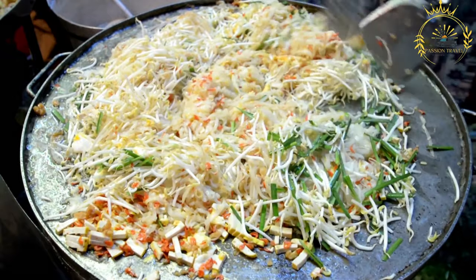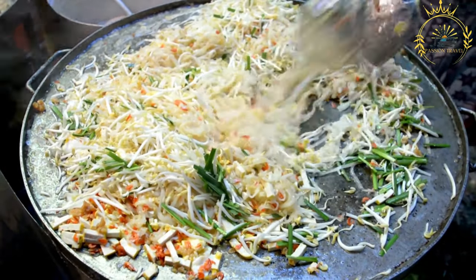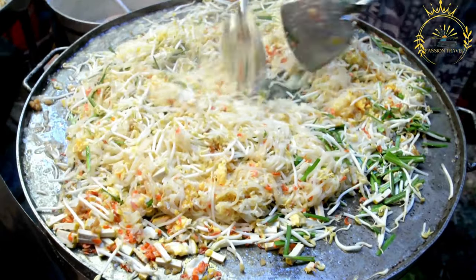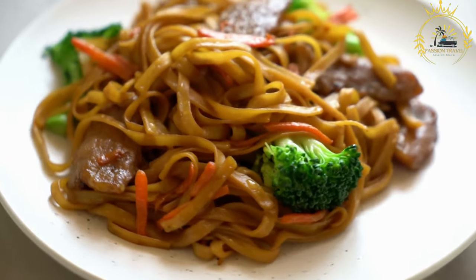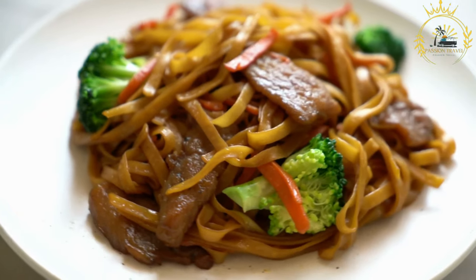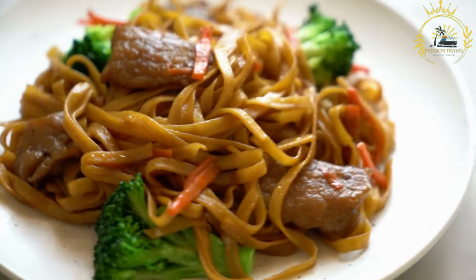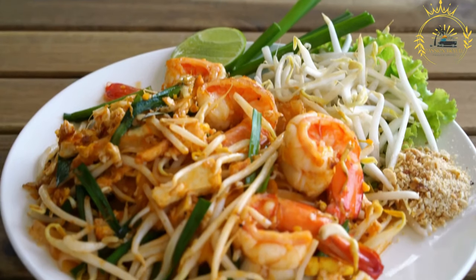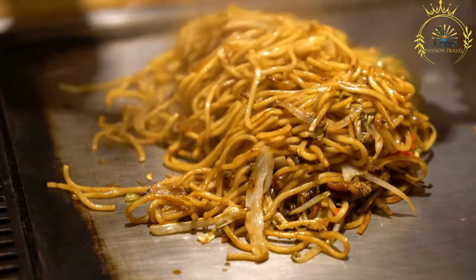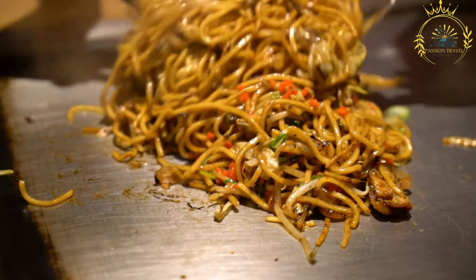To prepare main frit, noodles are boiled according to package instructions, then drained and set aside. If using meat or seafood, it is marinated with a mixture of sauces and spices. In a hot wok or large pan, oil is heated and the marinated protein is cooked until browned through, then set aside. The vegetables are stir-fried in the same pan until slightly tender but still crisp. The boiled noodles and cooked protein are returned to the pan, and soy sauce, oyster sauce, and other seasonings are added. Beaten eggs are scrambled in the pan and mixed into the noodles, then everything is tossed together for even distribution.